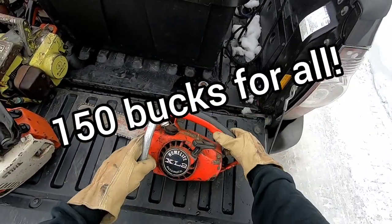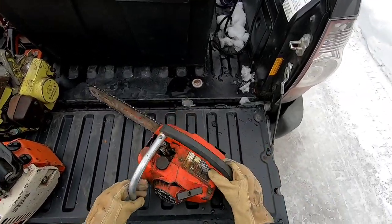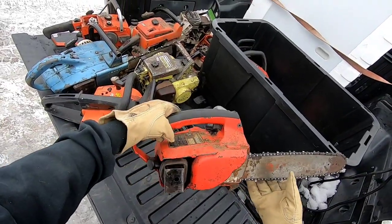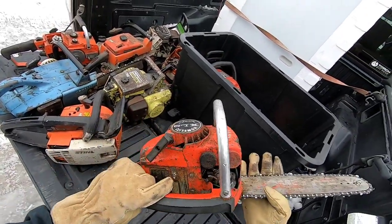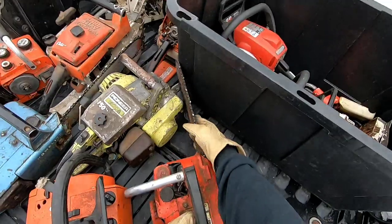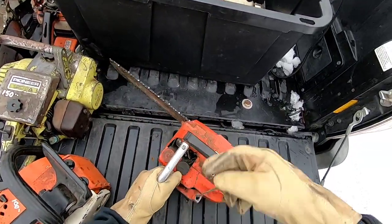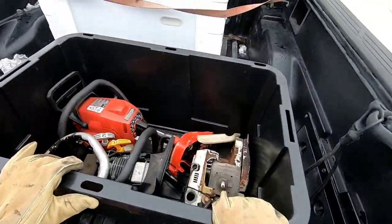There's a little Super 2 — or no, that's an XL2. I've got like a gut full of these things. I think I got like five or six of those now. Let's see if it turns over. Oh yeah, she turns over.